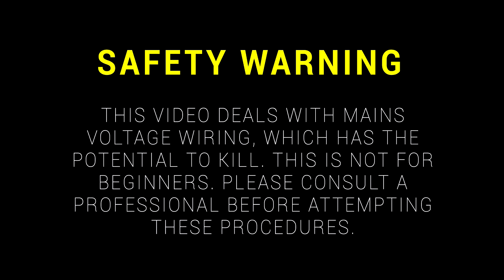This video deals with mains voltage wiring, which has the potential to kill. This is not for beginners. Please consult a professional before attempting these procedures.